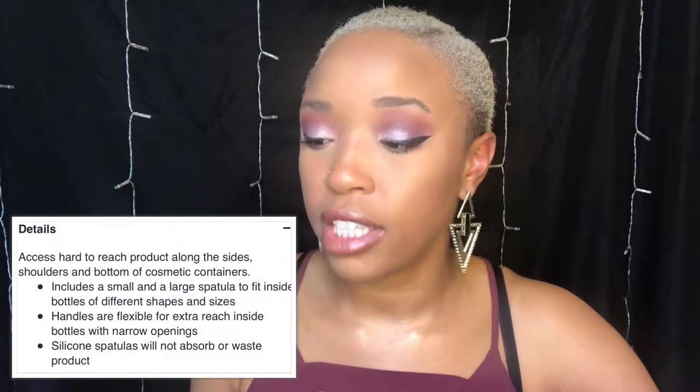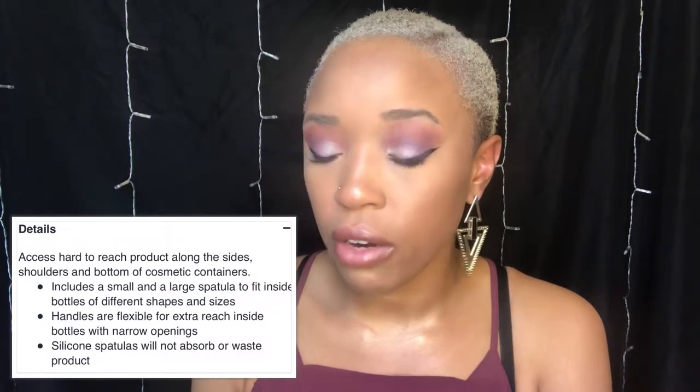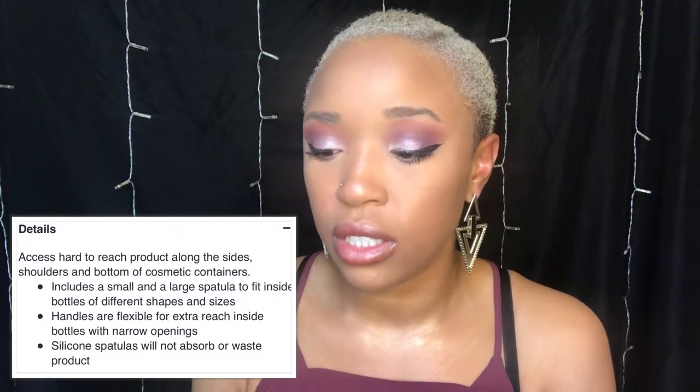Let me show you the packaging — this is the packaging, and you'll find it in their makeup tools section. On the back it says: makeup spatulas, access hard to reach product along the sides, shoulders, and bottom of cosmetic containers. Includes a large and small spatula to fit inside bottles of different shapes and sizes. Handles are flexible for extra reach inside bottles and narrow openings, and the silicone spatulas will not absorb or waste product, which is really good.